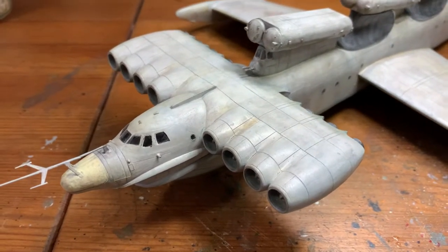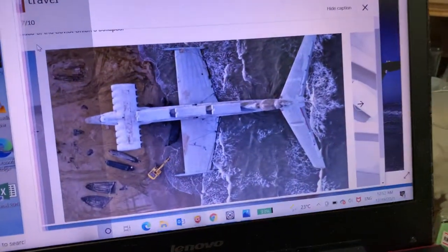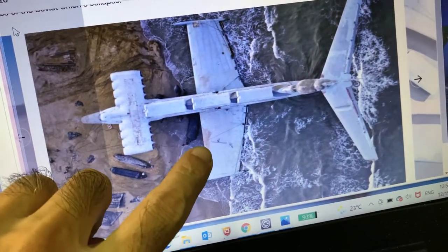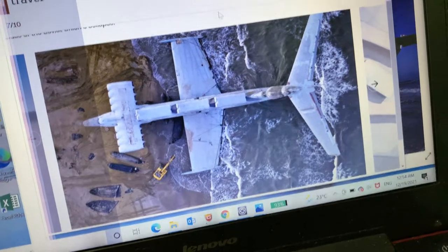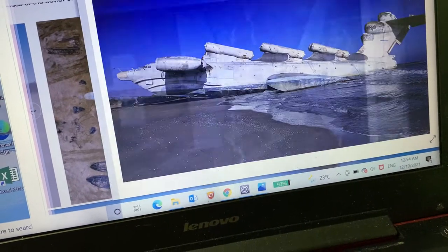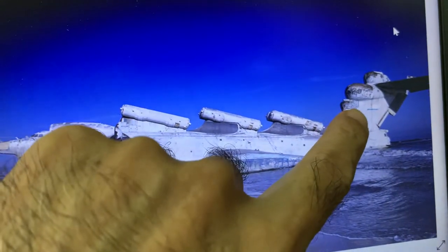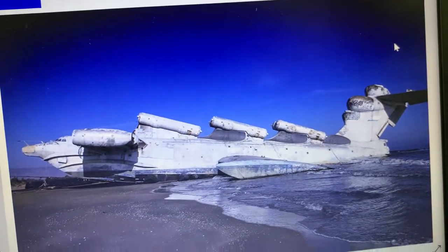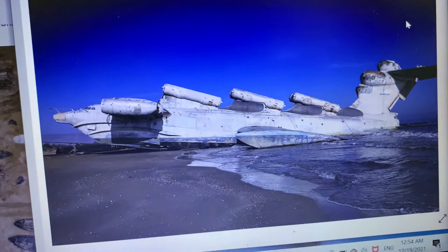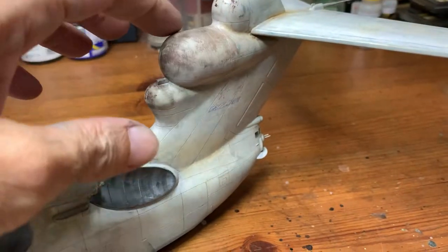Let me show you one of the photos on my laptop. Looking at this, I don't think you can see the Soviet markings on this photo. On this other one there's a little bit of the flag over there, so I tried to get it close to that. There's a lot of black worn-out paint on the back here.